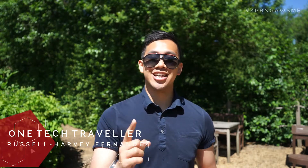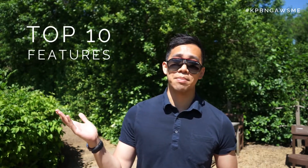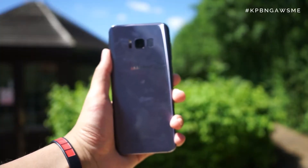Hey, what's up everyone! One Tech Traveler here. I've got Samsung's latest Galaxy S8 Plus in Orchid Grey, and I've pretty much been using it since it launched back in April, seeing how it handles my day-to-day activities as a daily driver. I've put together my top 10 features that I like about the Galaxy S8 Plus, counting down from 10 to 1.